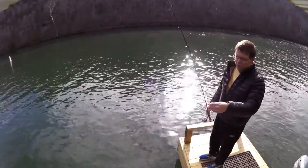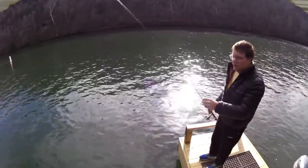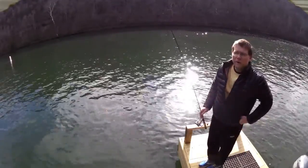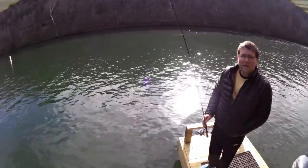They were running the water pretty hard this morning earlier, but it's slowed way down. There still is a little bit of current. We're on Lake Taneycomo at Lily's Landing.